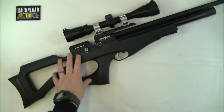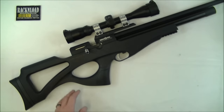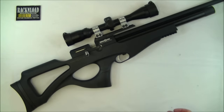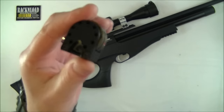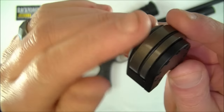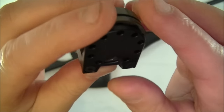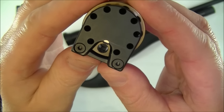As you guys probably know, Brocock is now owned by Daystate. Daystate are running it, and they've got all their design boffins running the show with Brocock. That is a good thing because all of Daystate's good designs have sort of seeped into this rifle. Kind of like the magazines — these will probably look familiar if you own a Daystate. Great magazines, self-indexing, metal, and obviously there's a bit of plastic on them as well. Really, really nice magazines. Dead easy to load, even the small .177 ones.